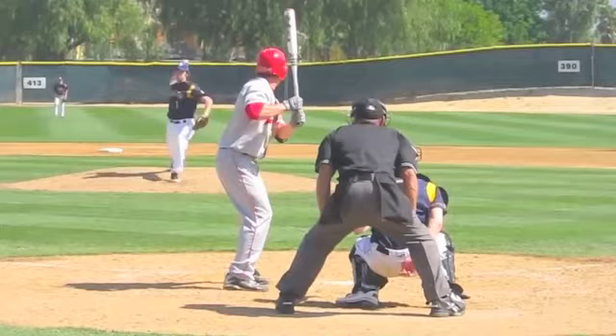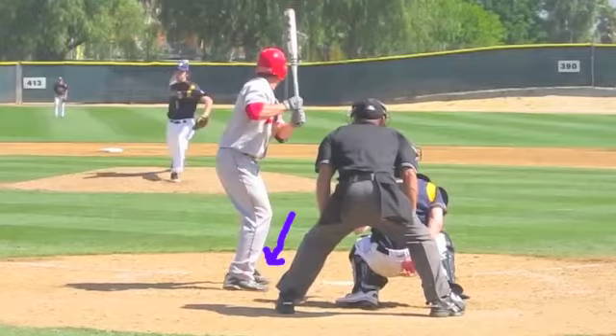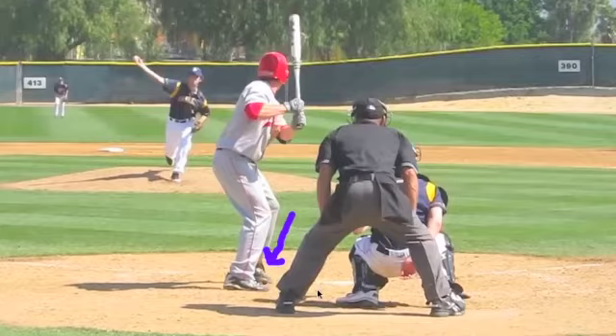Right at foot strike or heel strike, look at his front toe — watch how you can start to see it move. Land, heel strike, now look at the heel move. You can see a little bit of movement in his front leg — he rides all the way to release. His front foot comes off the ground right at release. He's very consistent, and this gives him the ability to stay consistent and cope with any pitcher's delivery.